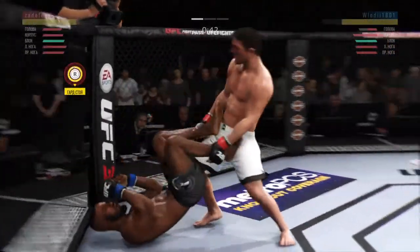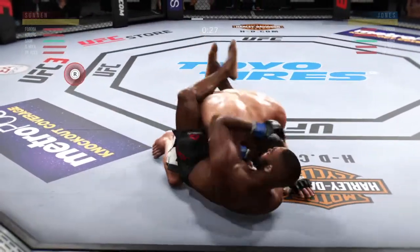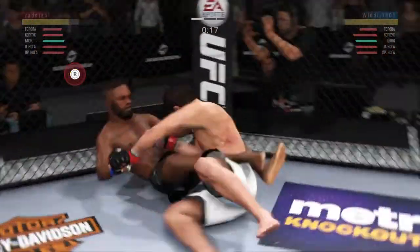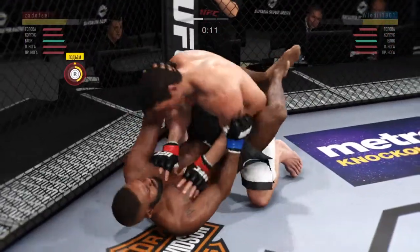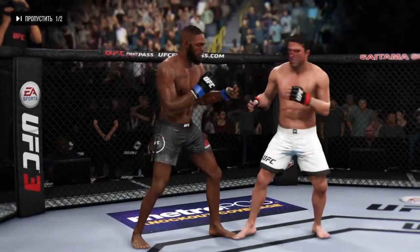You can get to that clinch any time you want, don't let him have it. Circle right. Tie up with him, don't let him pass that half guard first. Posture up, make sure he stays tight. One knee up, scramble and go, scramble and go, give me an underhook.